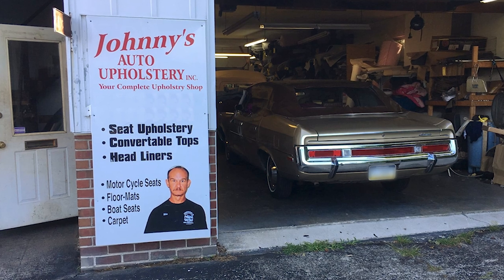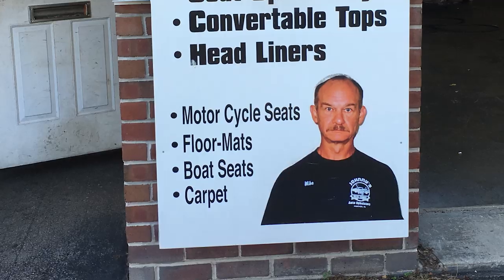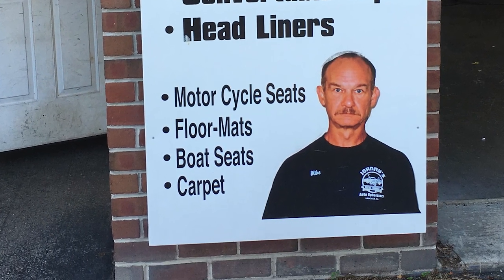And so now, with the trim removed, the rust taken care of, the steel painted, and the top finally having arrived, it's time to take this car to an upholstery shop and get the vinyl put on. On my friend Homer's recommendation, I went to a place called Johnny's Auto Upholstery, which ironically is run by a guy named Mike — Johnny died 40 years ago.